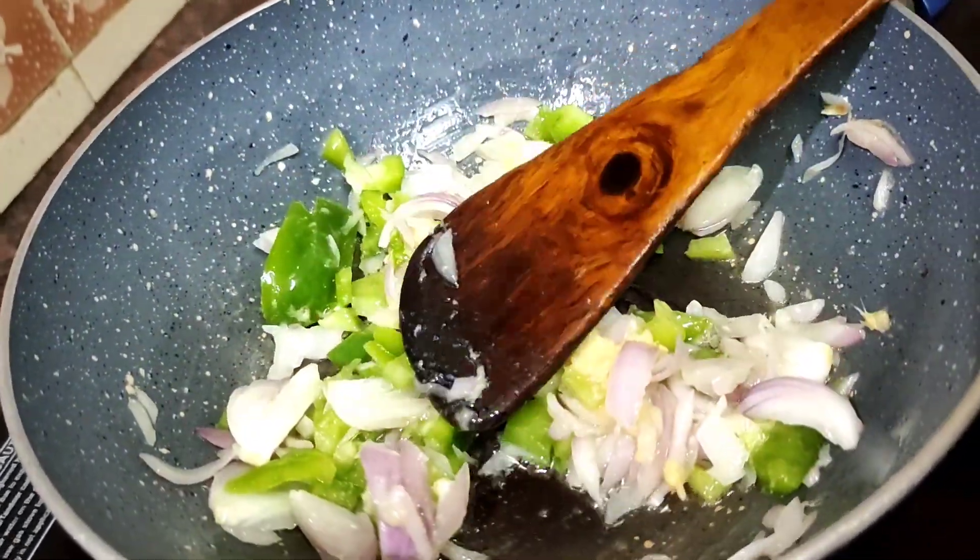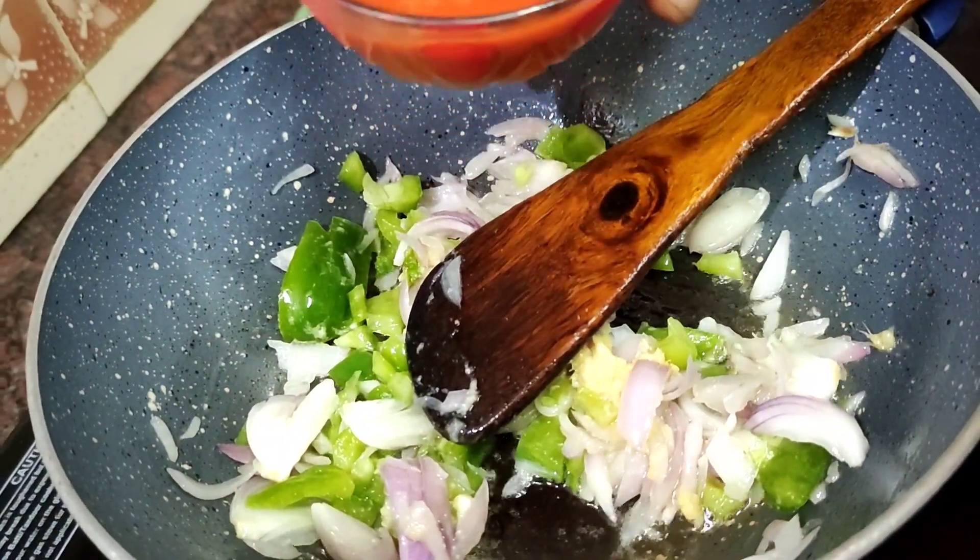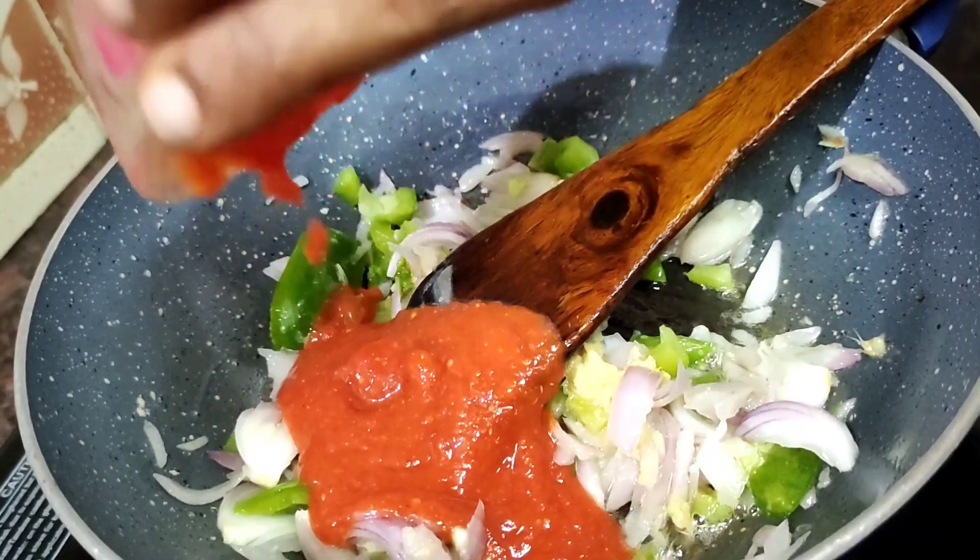Now we have a paste ready for it. We are going to fry it well.